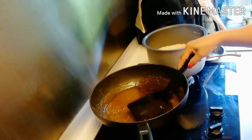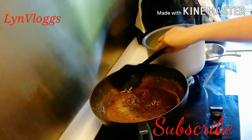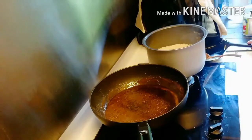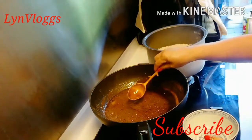Pwede na ito guys, pwede na. Babawas tayo ng pang-toppings natin mamaya.